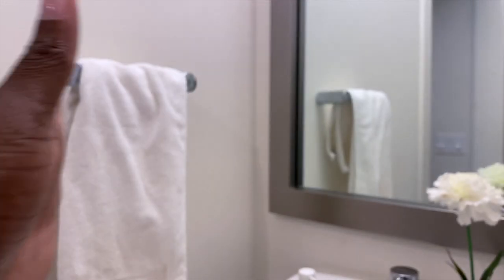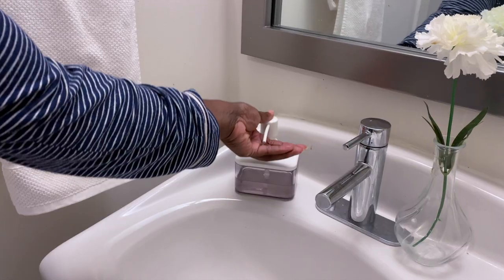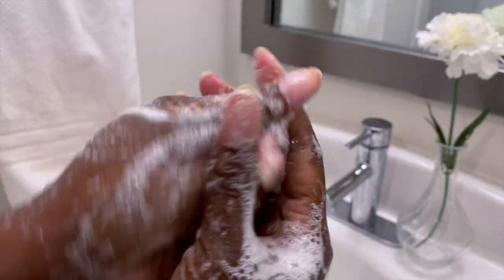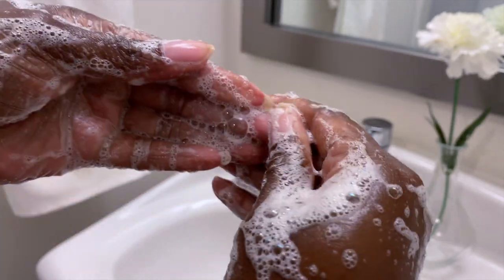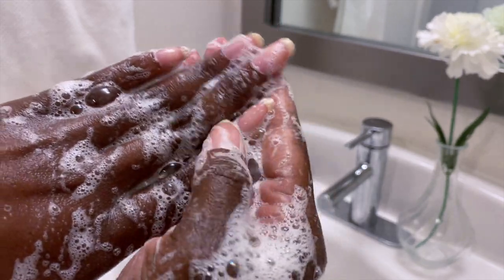So, bam — look at these goodies, so cute. All right. So the first thing I do when I wash my hands is I make sure I clean my nails — inside every nail, just make sure you wash it, wash around the cuticle area, and just make sure it's clean.